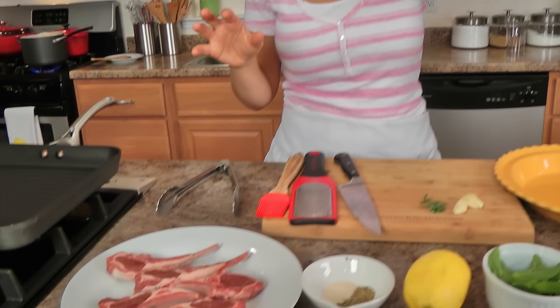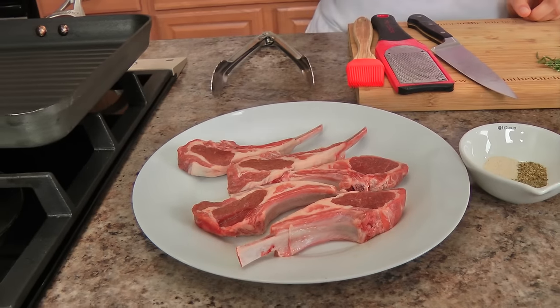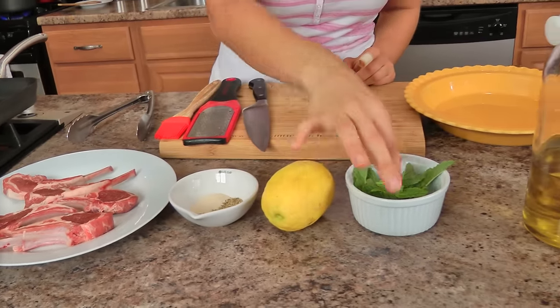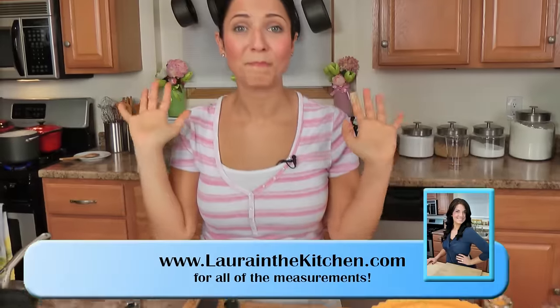The ingredients you need are very basic and few. You'll need some baby lamb chops that have been frenched and prepped — your butcher should have this done for you. You'll also need granulated onion, dried oregano, dried thyme, lemon, fresh mint, fresh garlic, fresh rosemary, olive oil, salt and pepper. That is it.